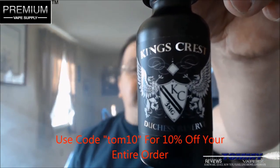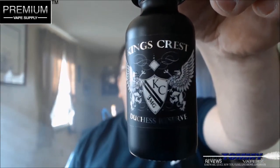The flavor we're going to take a look at today is called King's Crest Duchess Reserve. You've seen me do the other King's Crest — the Strawberry Duchess — awesome, awesome flavor. Here's another one over there on Premium Vape Supply: 120 ml bottle, $49.95. The VG/PG is 70 VG, 30 PG, and you can get your nic levels in 0, 3, and 6.